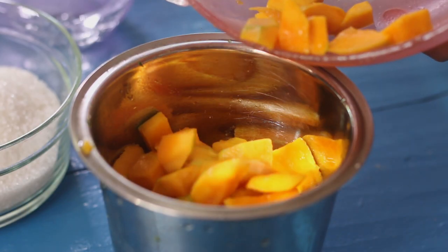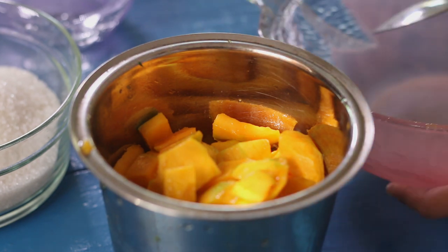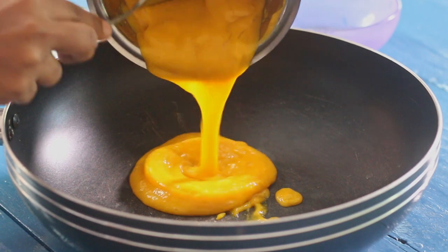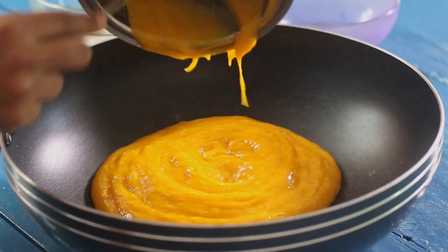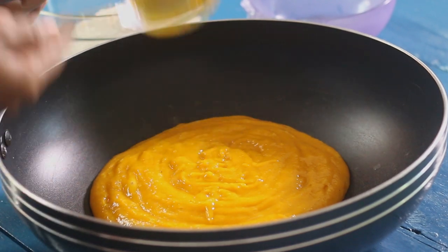After that, blend the mango cubes until it becomes a pulp. When blending, we don't add water. Pour the pulp into a pan, add sugar, and stir well to combine. You can adjust the sugar as per the taste of the mangoes you used.